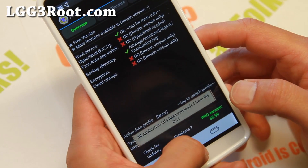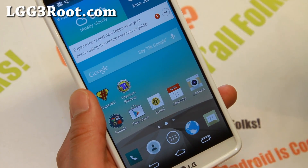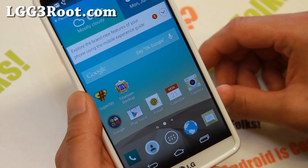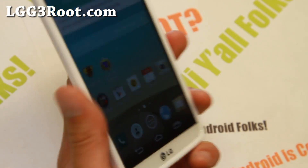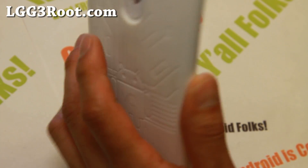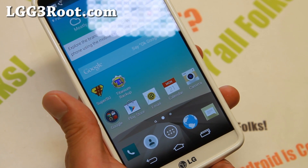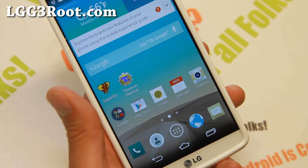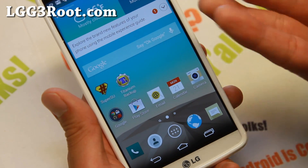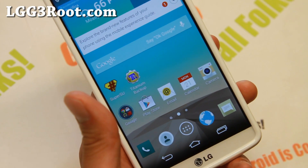If you want to install custom ROMs, you'll have to install TWRP. I should probably have a video if you're watching this in the future — check my site. But otherwise, you have rooted your LG G3 and that's how you do it. Don't forget to donate to the Purple Drake guys — I'll have the donate links in the description. Because without those guys, we wouldn't have root for the T-Mobile G3 especially. Definitely donate if you have some expendable cash.